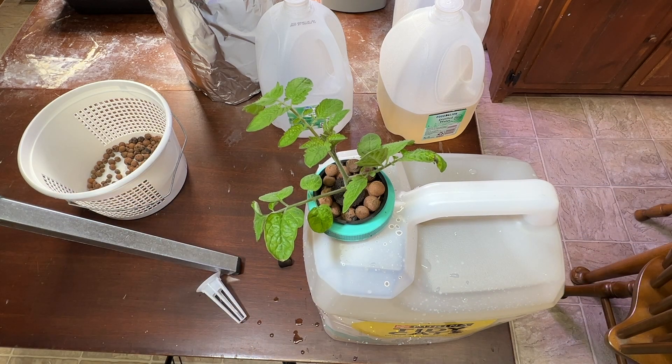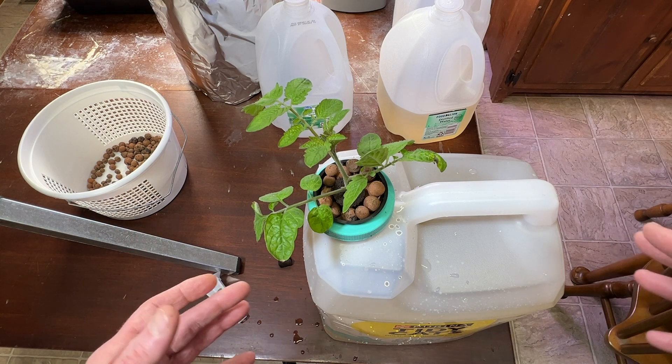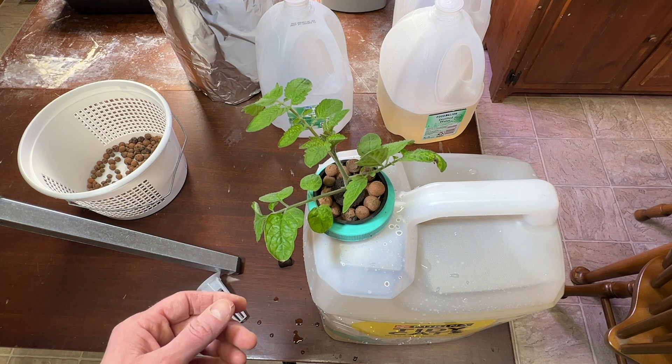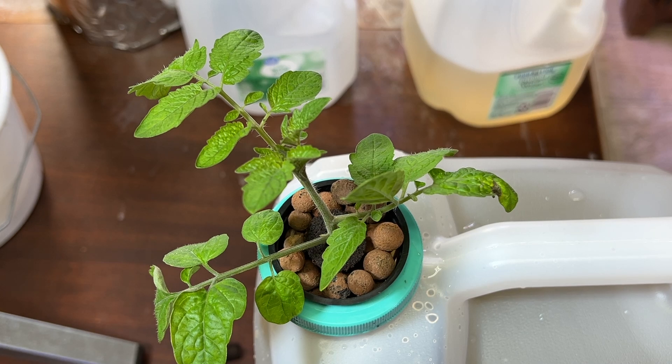I'm going to put aluminum foil around mine and stick it under one of my lights. I'm calling it the Kaki system but it's really Kratky — a passive hydroponic method popularized by Bernard Kratky. It's very simple: no moving parts, no aeration, nothing like that. It works great in warmer weather too; eventually I'll get these going on my porch. Thank you very much for watching — I'll post updates as it progresses in future videos. Please like, comment, and subscribe.